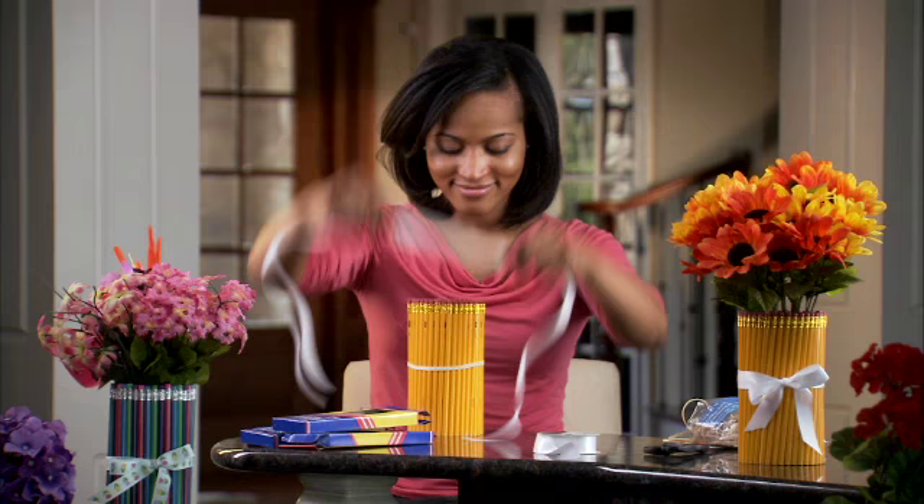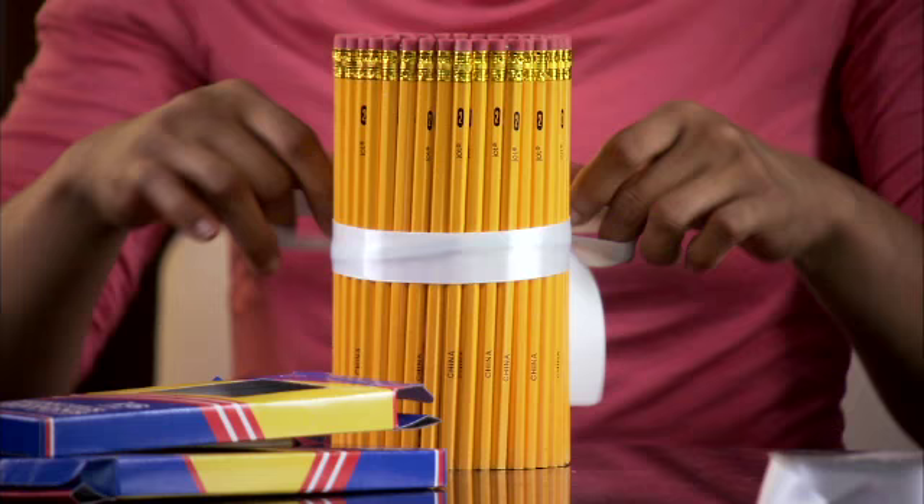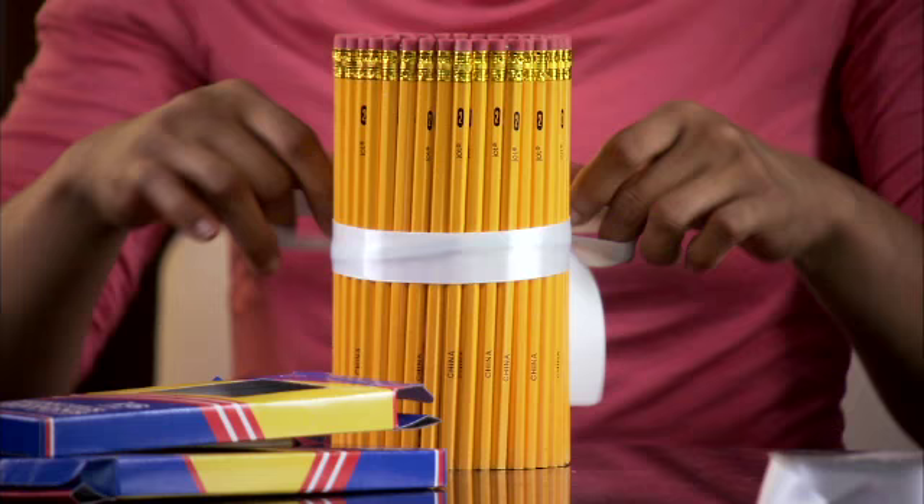Wrap some ribbon and you're done. This makes a great gift for teachers, or make one for yourself. And if you have a pencil, you know where you can find one.